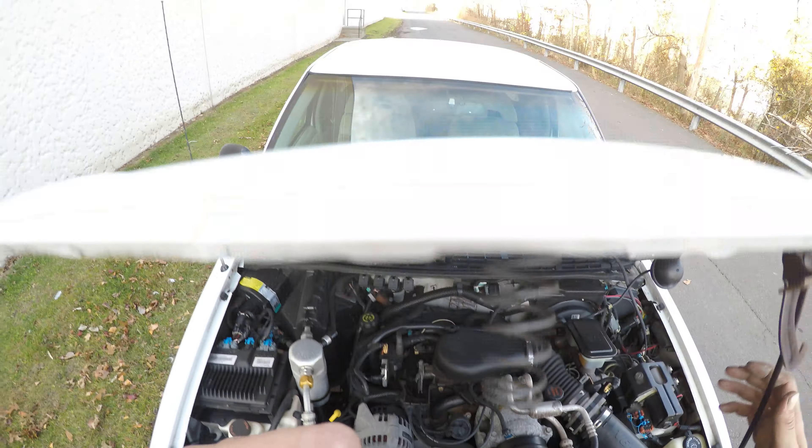Let's try the AC. Let's turn the radio on real quick — the radio is working. The air is blowing out cold. Let's try the heat — and it is blowing out hot.